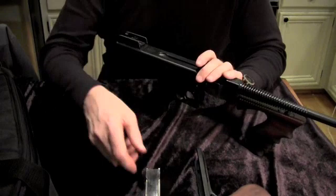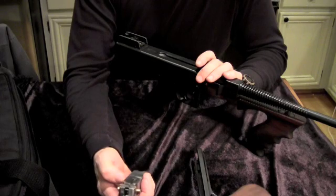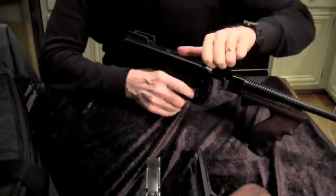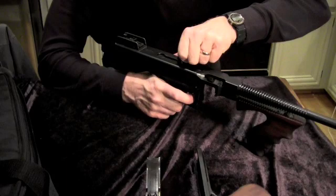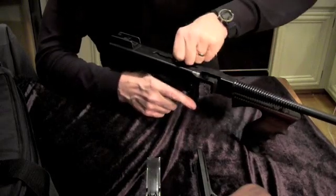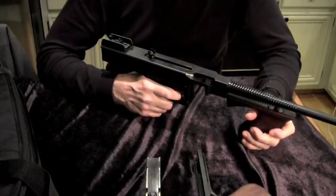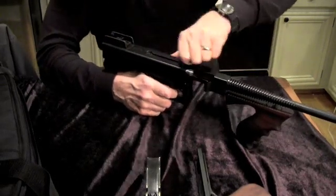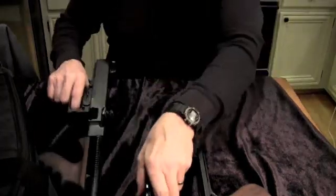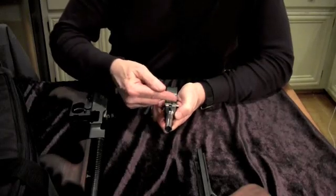So he very brilliantly allowed for a fudge factor in his bolt that allowed for a weaker round to go off and still not jam the gun. If you listen, I'm going to cock it back slowly — there are two clicks and it'll stop on either one of them. That's the first click. That's the second click. If you shoot a round with a little less powder charge, it can still click on that first click and keep right on going. It is that way because General Thompson wisely put two ledges on the bolt.